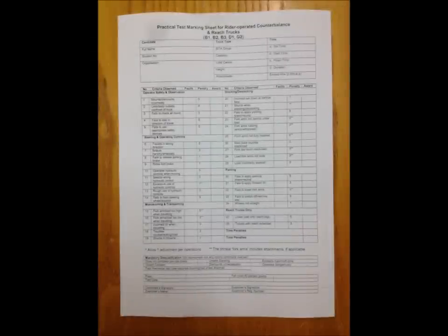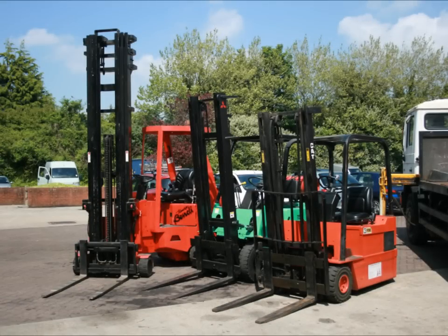Your forklift instructor is also a registered examiner with the Independent Training Standard Scheme and Register. There are a number of test conditions and test requirements to meet prior to being given an accreditation as a forklift operator, and at some point during your training and prior to your test, your forklift instructor will discuss these with you.